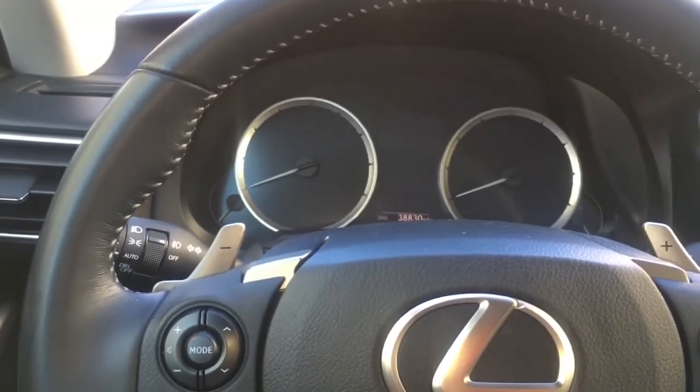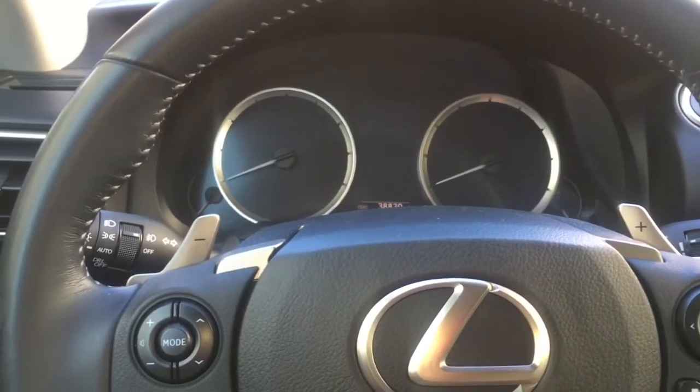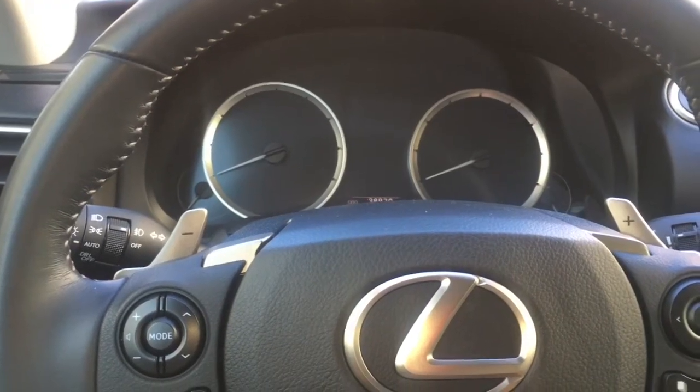2014 Lexus IS 250 Sport — how to reset the maintenance light on it. I'm Brian Eslick from How to Automotive, and we'll walk you through the steps of doing that.